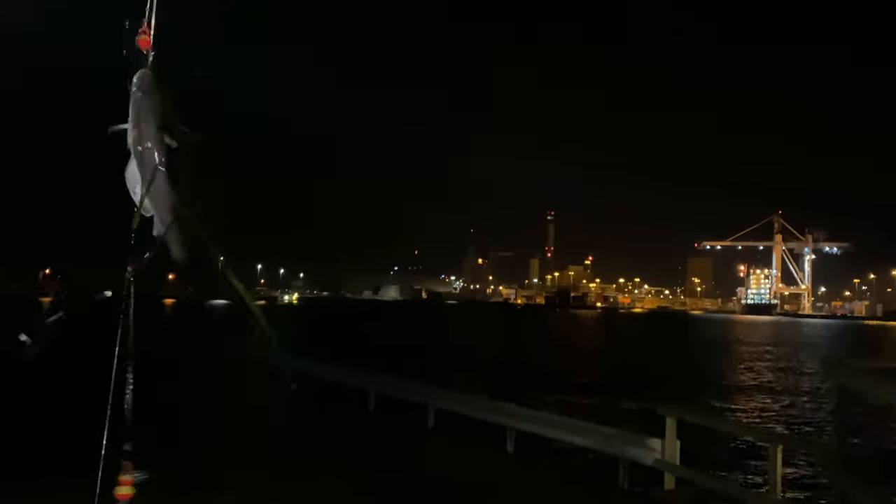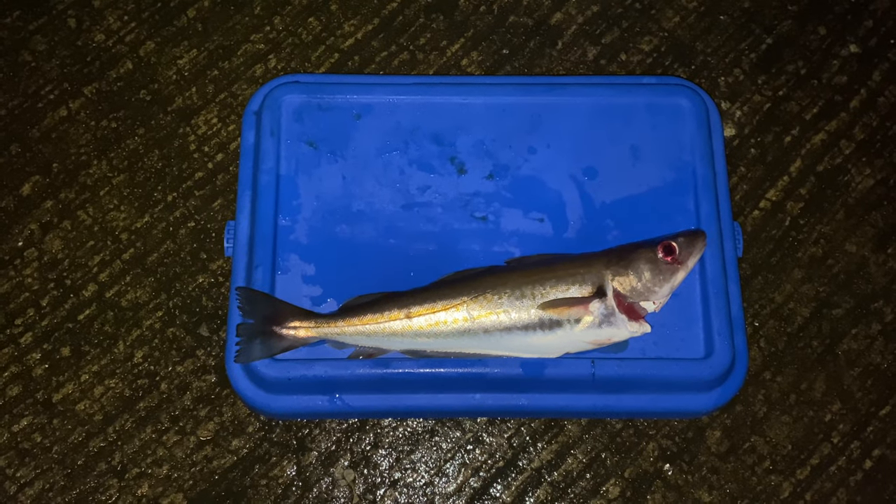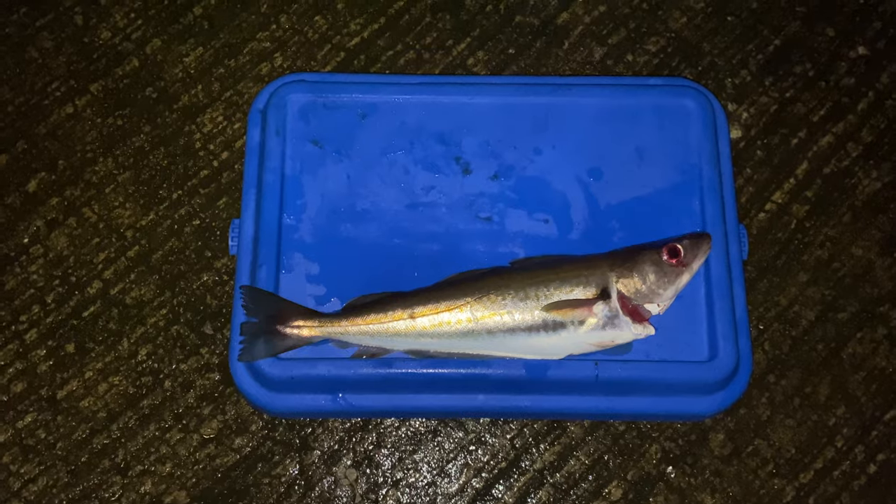We got a fish! Took a while to set the hook, feels heavy. Oh, that explains it - two white lings! Awesome. So guys, I ended up catching three white lings, and one of them to my inexperienced eyes was really big.